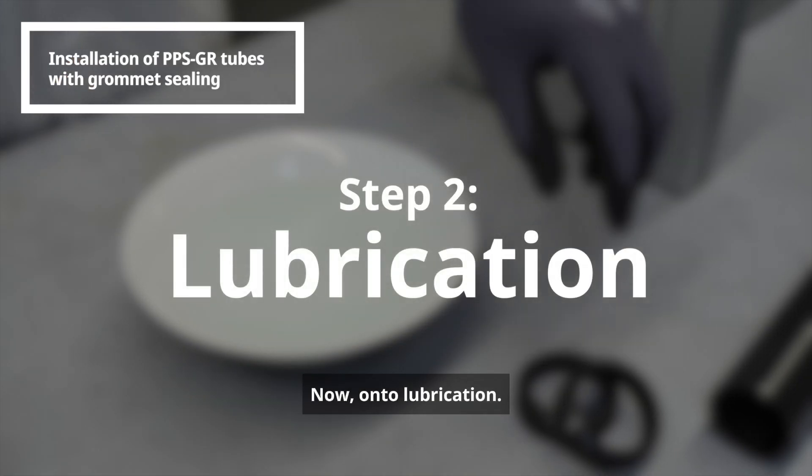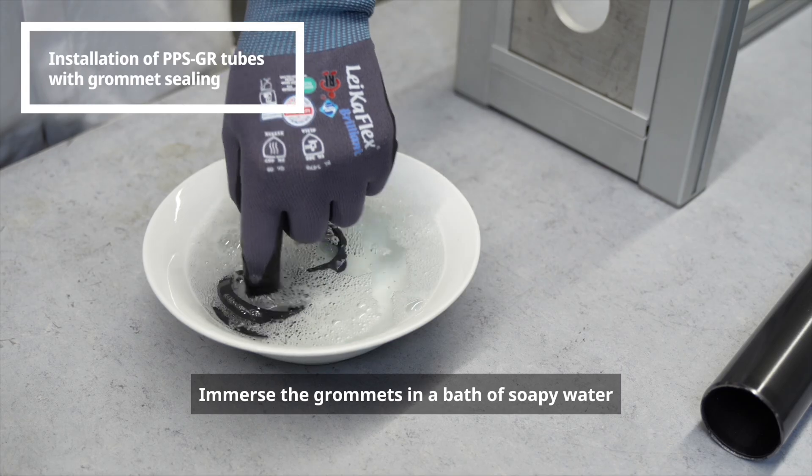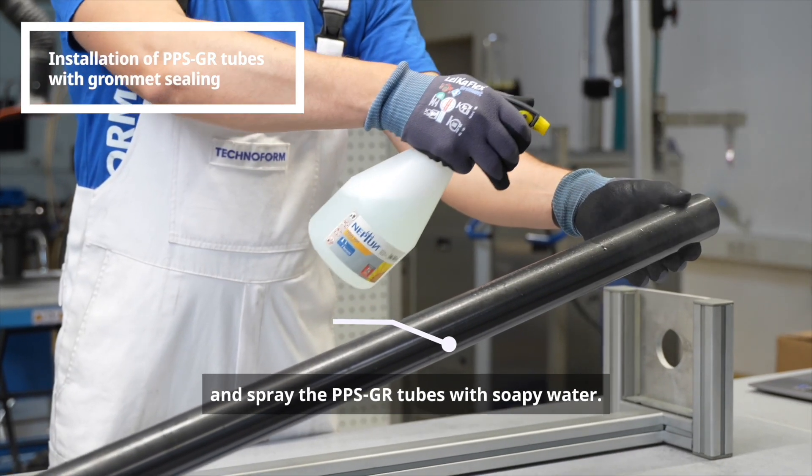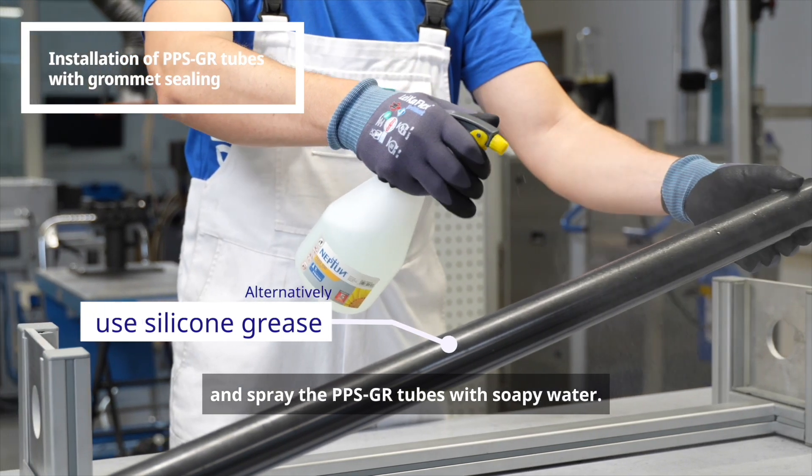Now on to lubrication. Immerse the grommets in a bath of soapy water and spray the PPSGR tubes with soapy water.